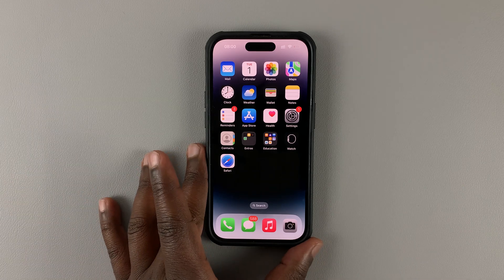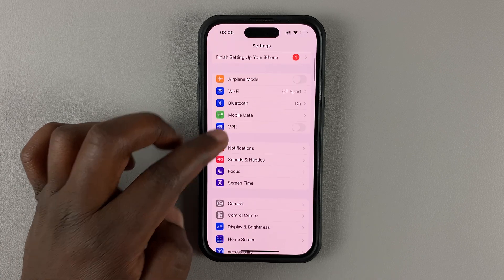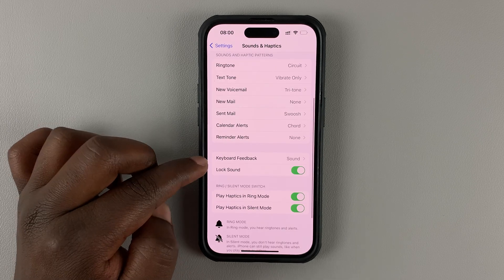So what you want to do is go into Settings. On the Settings page, go to Sounds and Haptics. Tap on that. And then under Sounds and Haptics, go to Keyboard Feedback.